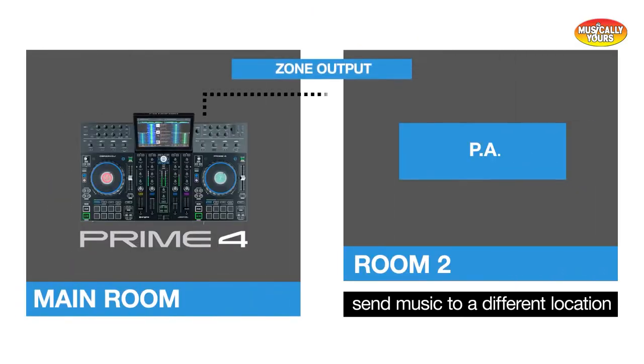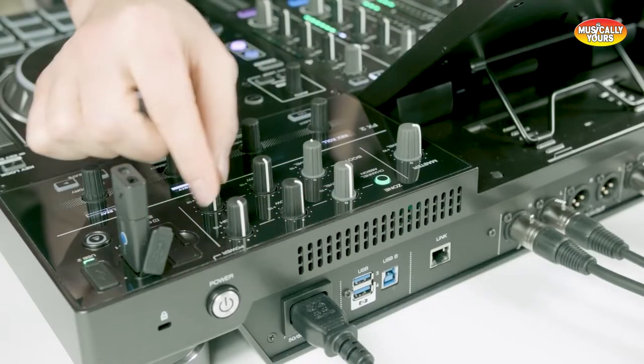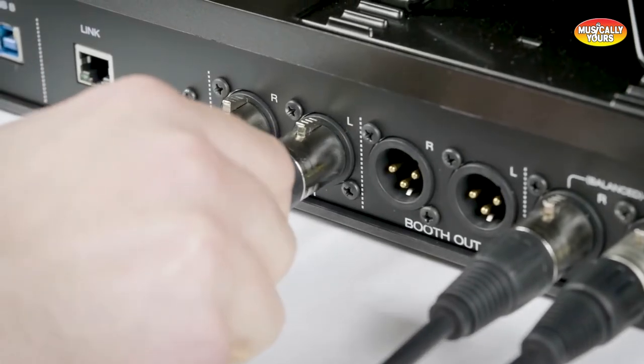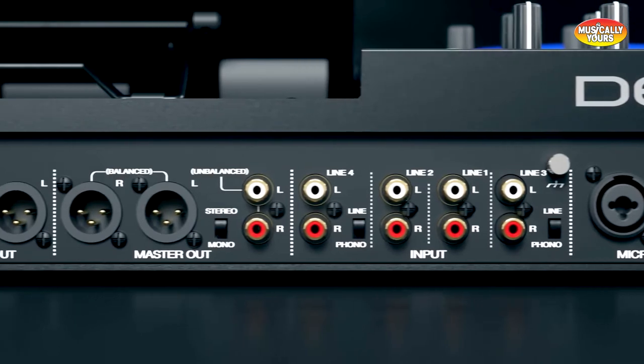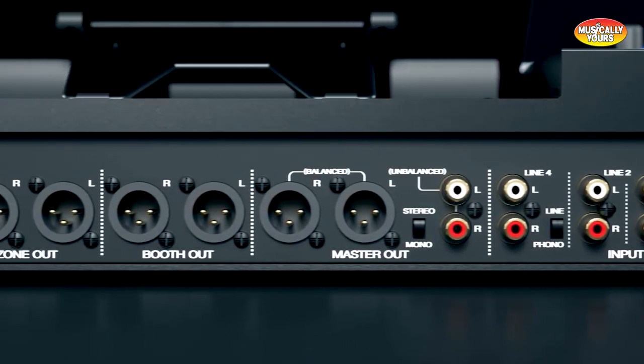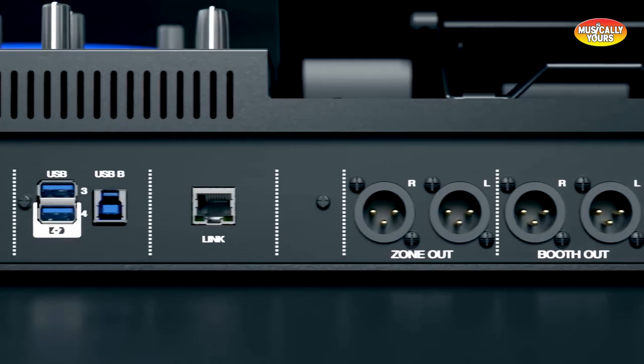One of the coolest features on the Prime 4 is the ability to zone output to play different music in another room. If you're a mobile DJ looking to play music in the cocktail hour while you DJ your main set in the ballroom, the Prime 4 is for you. This eliminates the need for an iPod or an additional controller or player in the separate cocktail room, reducing setup time and the amount of gear you have to bring to your gig.